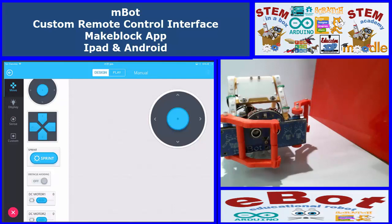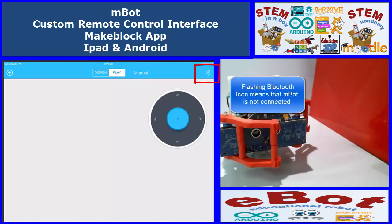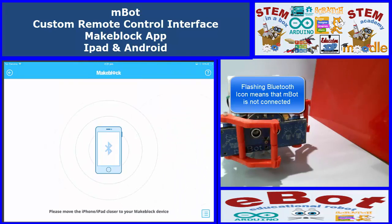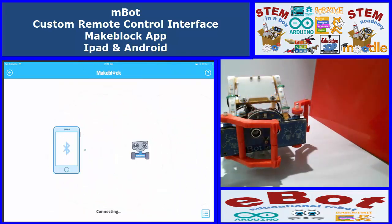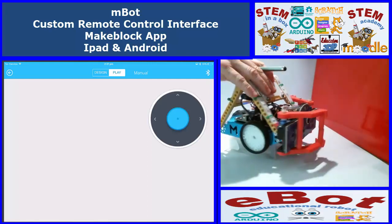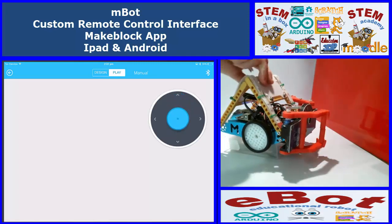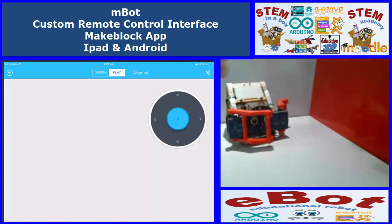To do that we press Play at the top. We're not connected via Bluetooth — you'll see in the top right corner the Bluetooth icon is flashing. We need to connect and bring the iPad closer, and now it's connected. I'll just turn the robot around so you can see — when I move the joystick the robot moves. I'll take it off the stand so you can see it.